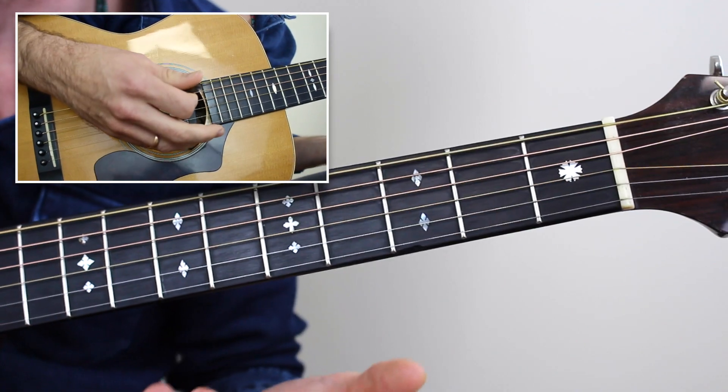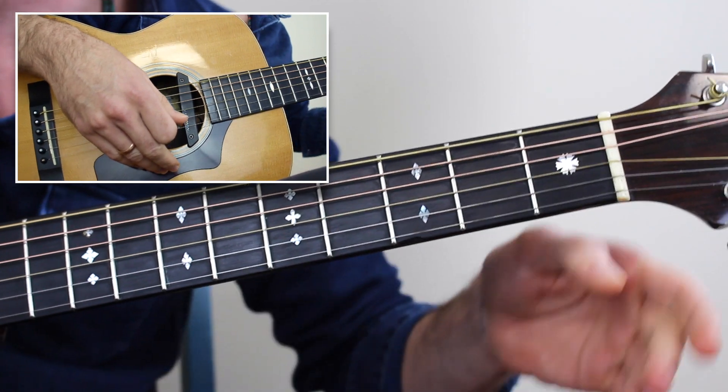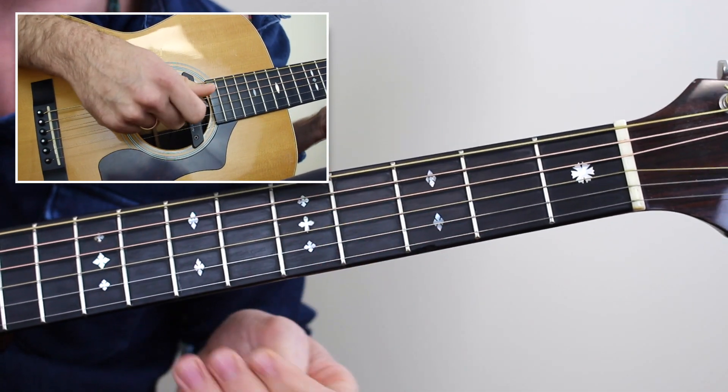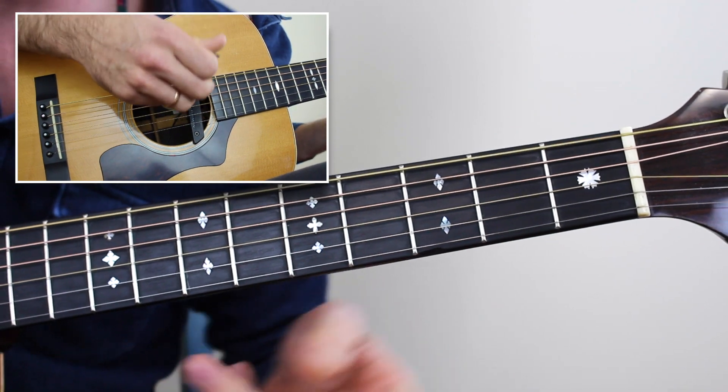This is a pretty simple song — you're just going verse, chorus, verse, chorus, verse, chorus, verse, double chorus. And I like to end with a little bit of a ritardando, so as I repeat the end of the last chorus I play it more slowly.